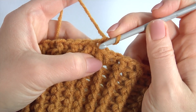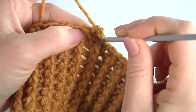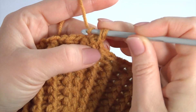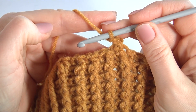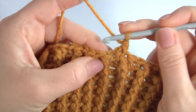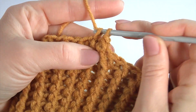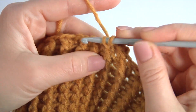Pull up a loop, pull through two loops — I made single crochet. I skipped the next stitch, insert the hook into the next stitch, make single crochet. And work into the stitch that was skipped before — make single crochet.